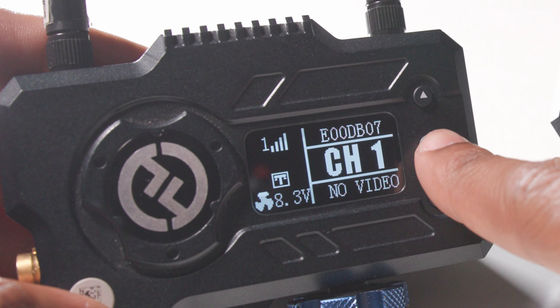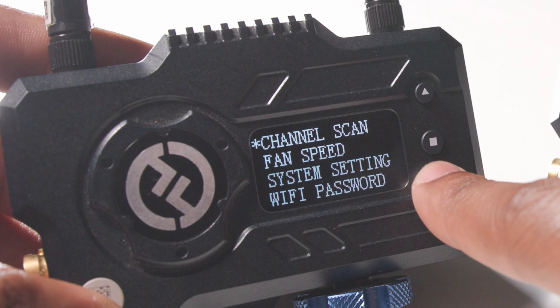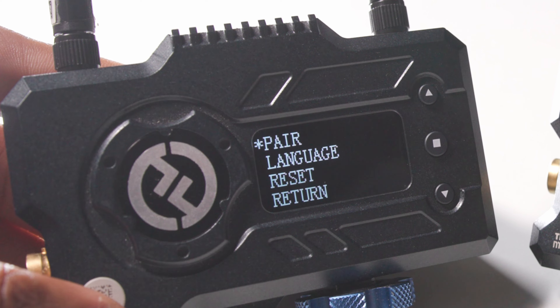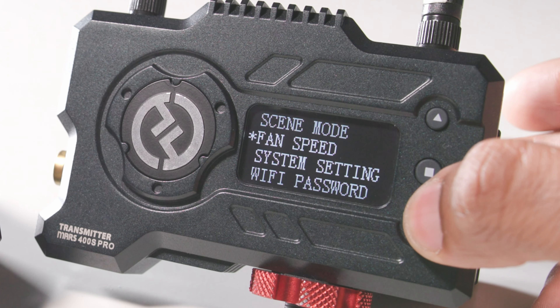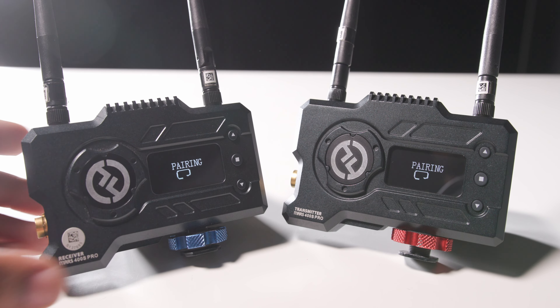To start the pairing process, long press the menu button for three seconds to enter the submenus. Press the arrow keys up or down to switch through menu options. Once you reach the settings tab, click to enter the submenu and select pair. Repeat this process on both devices. The pairing process will begin.